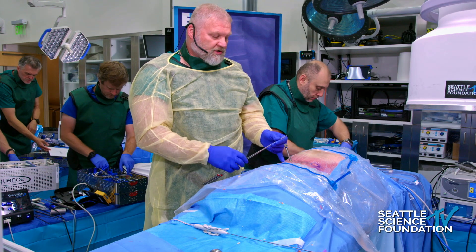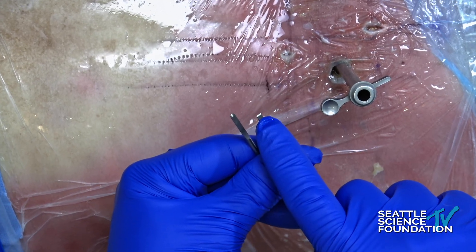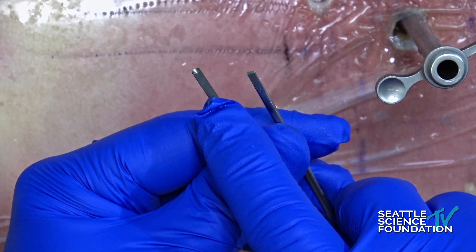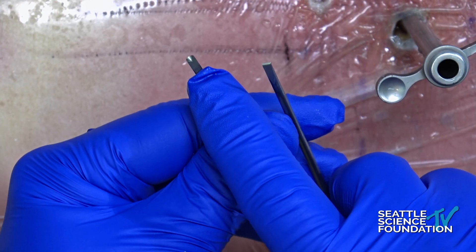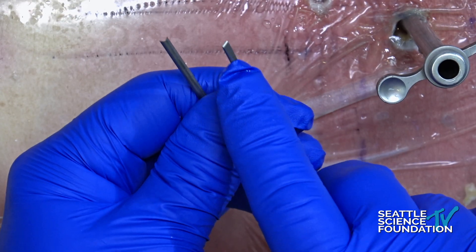So if you have an overhead view, I'll show you the tips of the things that are available. Basically there's a chisel tip, just like any other bone chisel, and there's a little gouge tip — kind of rounded. These are good for different situations.